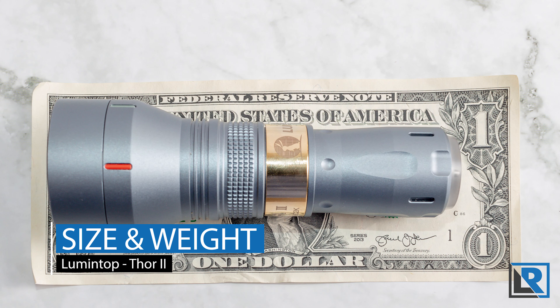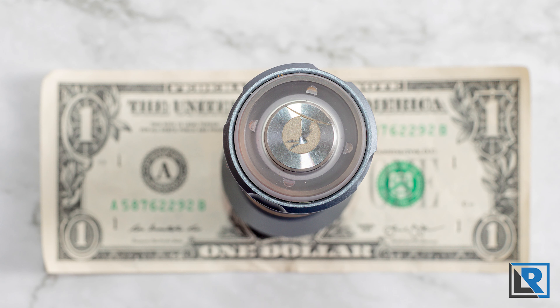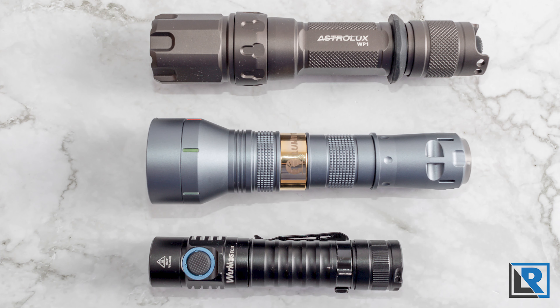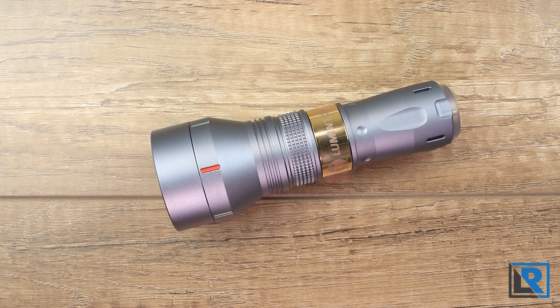Minimum diameter is 25.6mm, maximum diameter is 41.5mm. Length in the 18350 configuration is 116mm; with the 18650 extension tube it's 148.4mm. Weight in the 18350 configuration with battery is 194 grams; with the 18650 tube and battery it came in at 233.6 grams. The light is impact resistant to one meter and IPX8 water rated.